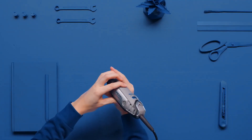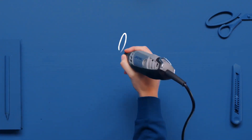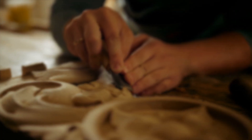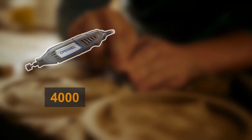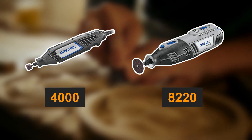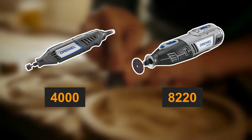Dremel has established itself as a leader in the industry with an impressive lineup of handheld rotary tools. Today, we'll compare the Dremel 4000 and the cordless Dremel 8220, shedding light on their features, benefits, and which might be the best fit for your workshop.